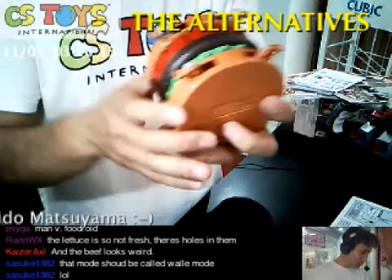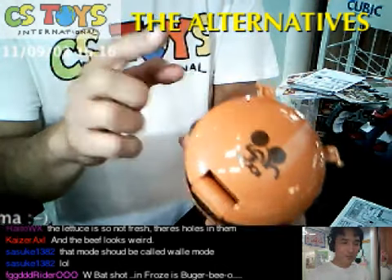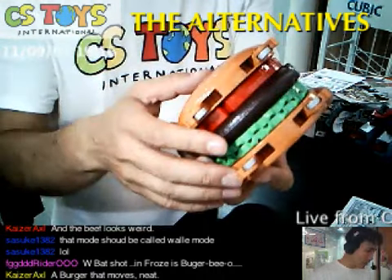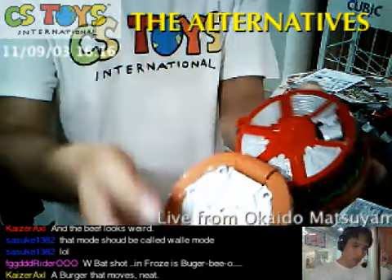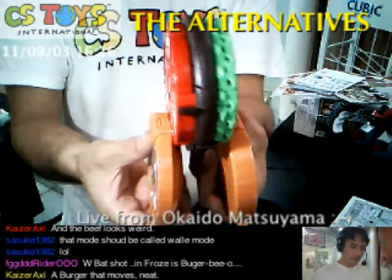I need to bring out all the buns — it says buns. Transforming the buns. Now we have these four wheels on the buns. And now I need to open up, like this, this way.